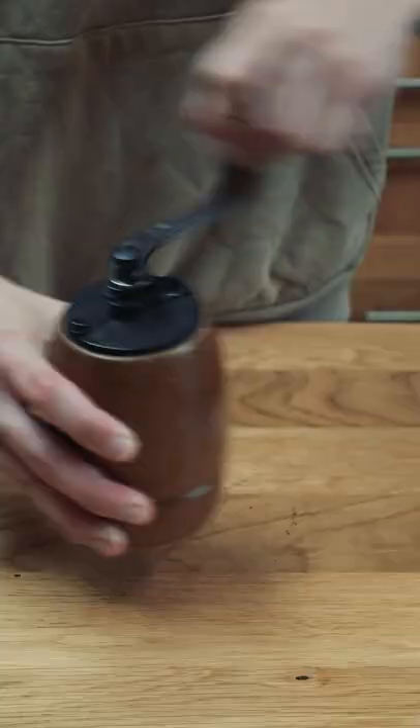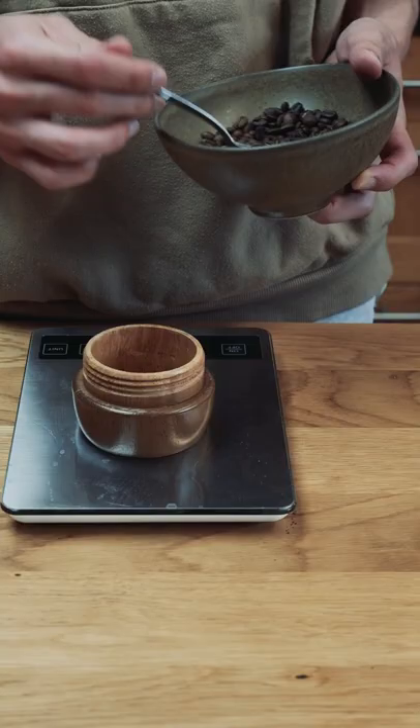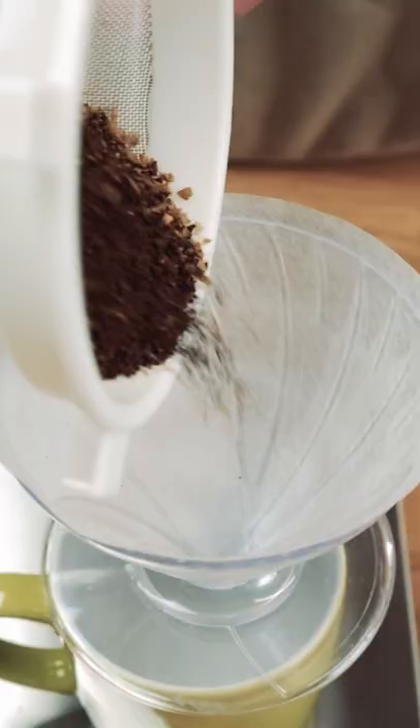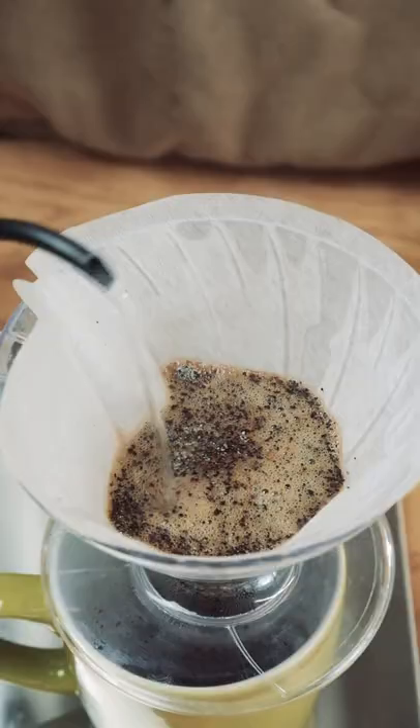And it worked great. Now to try them out. I dialed in my grinder to about a medium grind. I'm going to try a 17 to 1 coffee water ratio, so I'm just doing 10 grams of coffee to 170 grams of water at 95 degrees Celsius. Since this is freshly roasted, the bloom on this is huge. This is all the gas in the beans escaping.